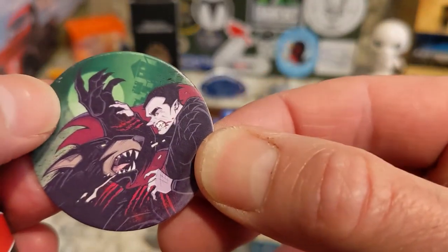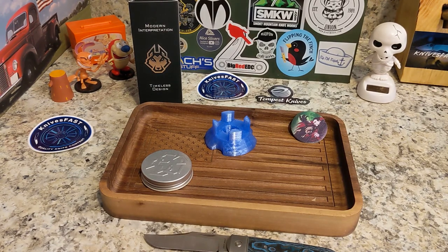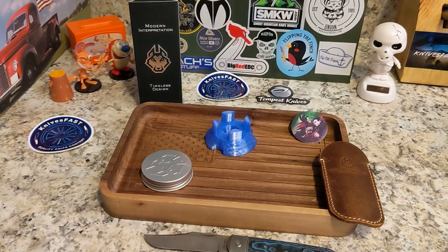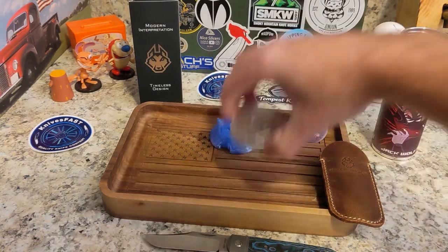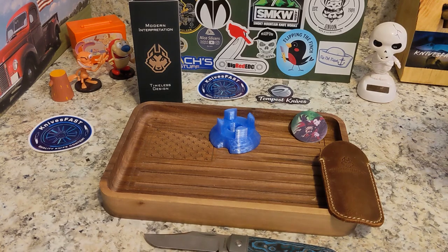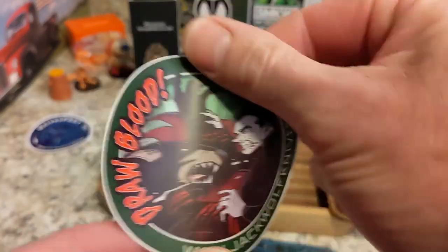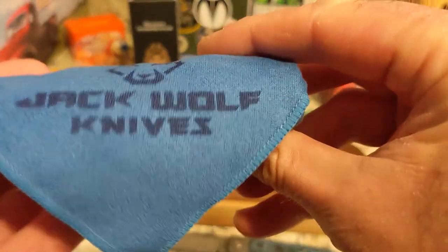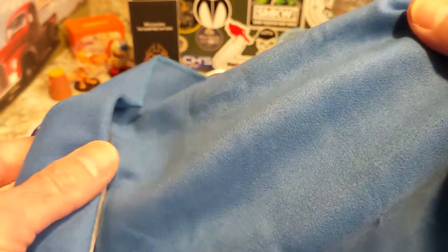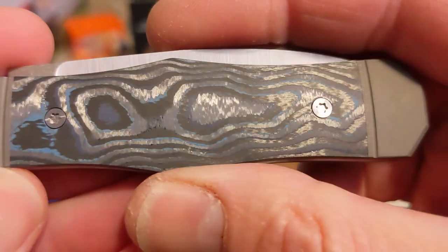We're gonna have a pog inside with the same artwork — really cool. We'll put the tin lid aside. I already see something cool this time. We've got the Jack Wolf slip, and it's been an orange cloth every time along the way, but this time we've got a different color. The sticker says 'Draw Blood' — these stickers are the greatest. And we have a blue Jack Wolf Knives microfiber cloth! Look at that — it's blue!